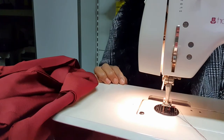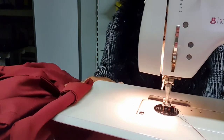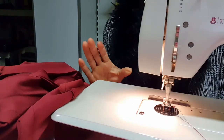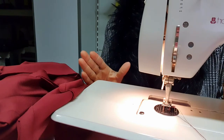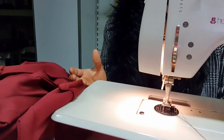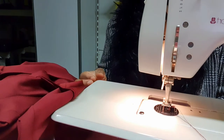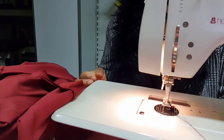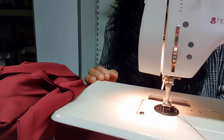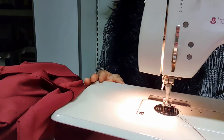Hello everyone, welcome back to my YouTube channel. It's me, your fashion teacher IJ, and here is IJ Designs. On today's tutorial, I want to show you guys how you can use your horse hair to hem the down part of your skirt — be it a six-piece skirt, a fish skirt, or any skirt of your choice, especially a skirt that flows — and how you can use it to make it stand more and look very beautiful.